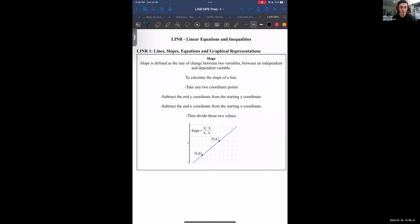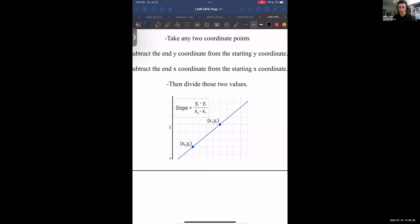The first thing is slope. Slope we usually describe as the sort of direction of the line — sometimes called the gradient, sometimes the rate of change. Really all it is, is it's just the amount that something changes in the vertical direction over the amount that something changes in the horizontal direction. We usually call this rise over run.